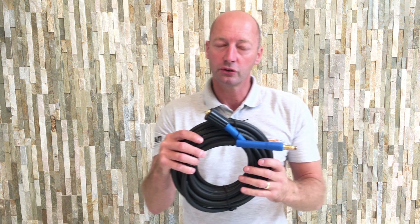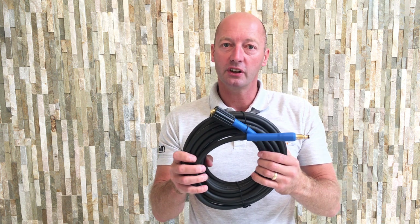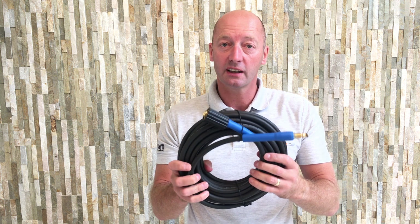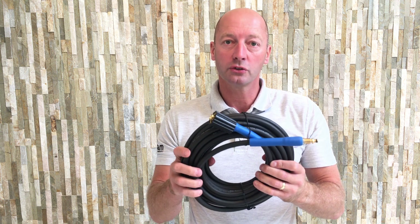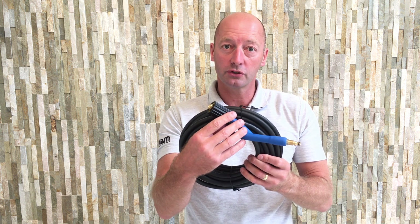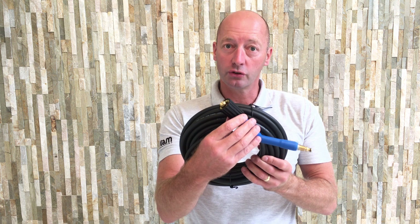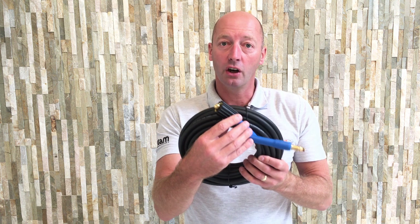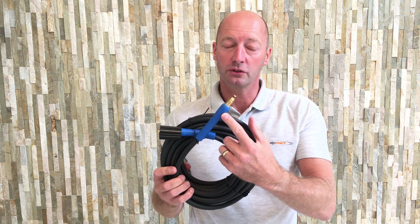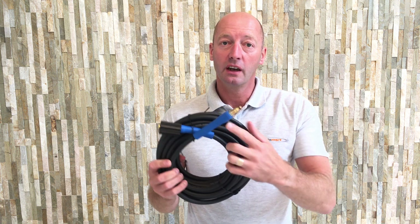That will suit the Nilfisk C-class machines and also the E-class machines, but not those that have a hose reel, because they have a different connection on the end. So make sure — just double-check — that your hose has a screw thread connector onto your pressure washer, and the bayonet connector that goes into the trigger gun.